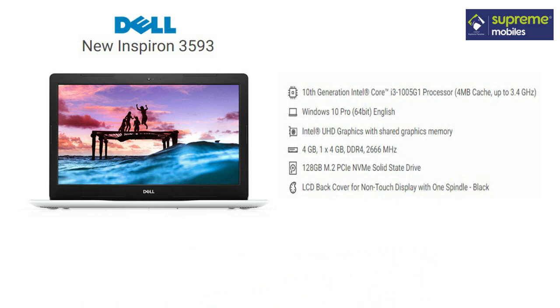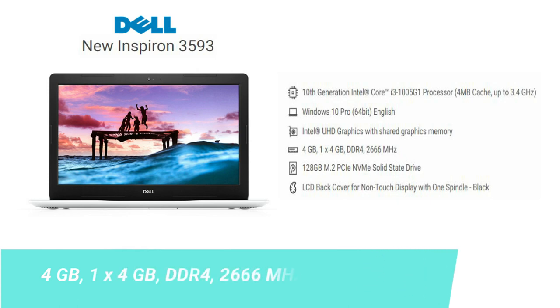The performance is super. We have 4GB RAM — LPDDR4 at 2666MHz. The laptop has 2 RAM slots, so you can use 4GB now and upgrade. You can expand to 8GB RAM for more performance.